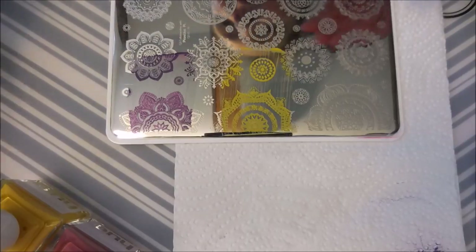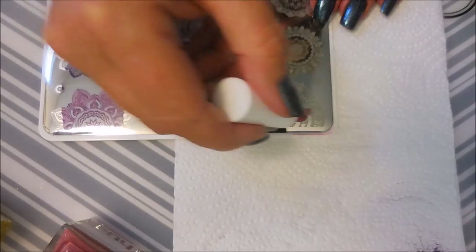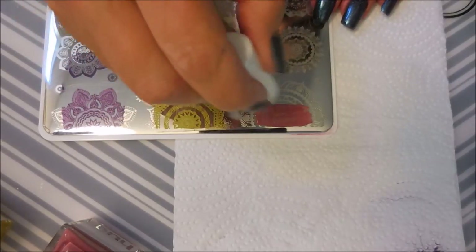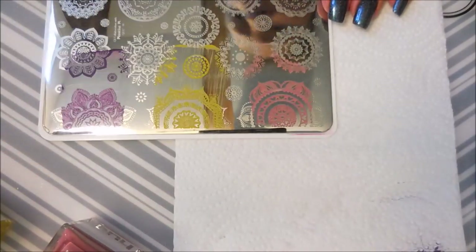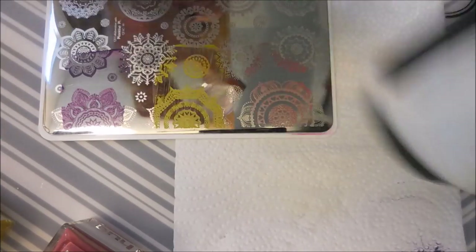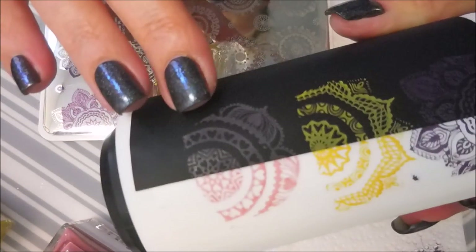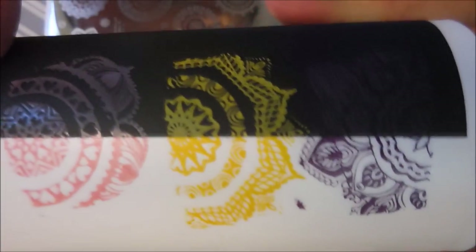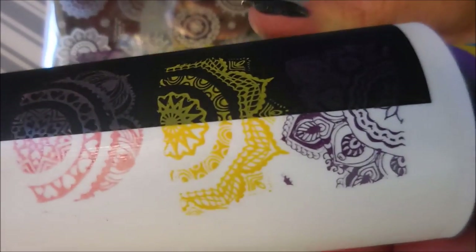And then now for the rose color. These aren't stamping polishes — they're just normal, regular polishes. Beautiful. There we go. I can still see it over the black, but it looks really pretty over the white. So there we have it — all three of them just did fantastic over the white, and the yellow blew me away showing up over the black like that. Wow.